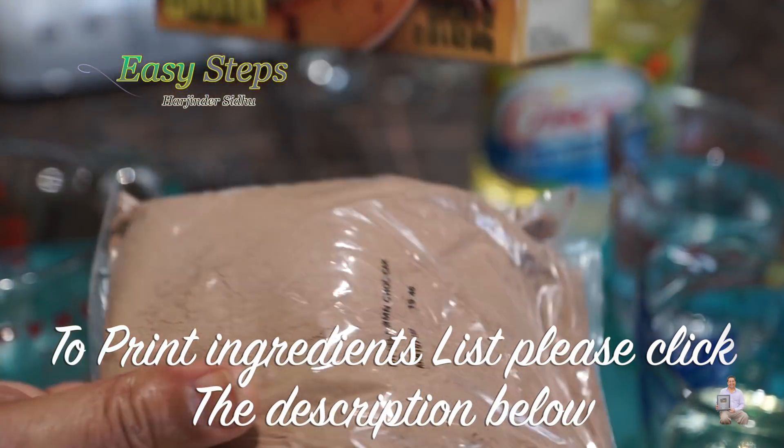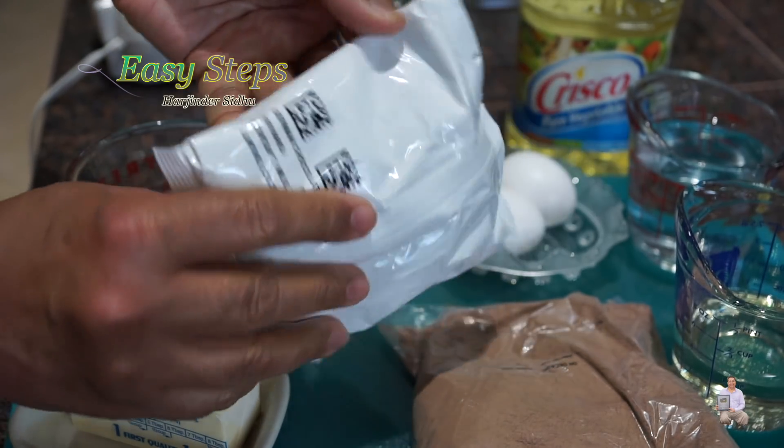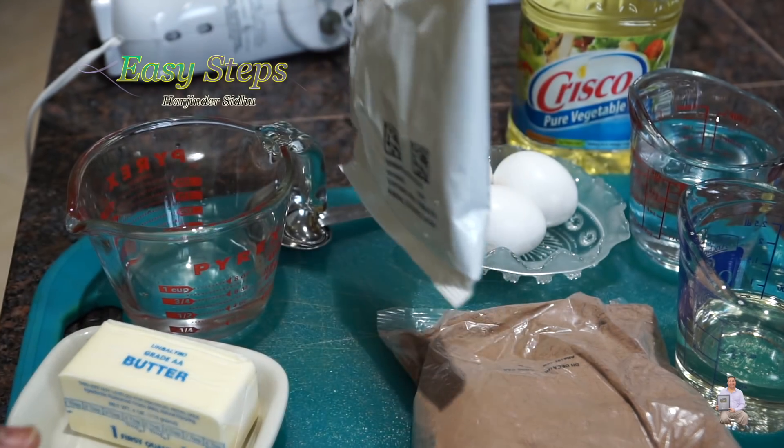This is one pouch and this will be the second pouch. One contains all the nuts. This one requires one third cup water and two tablespoons melted butter — that will be the first step, and we're going to mix it.